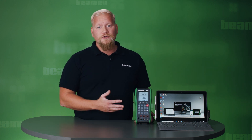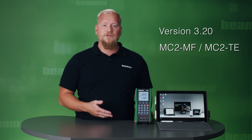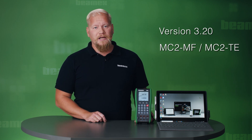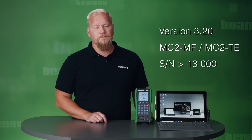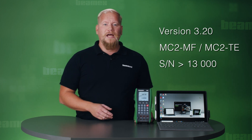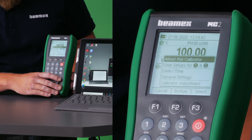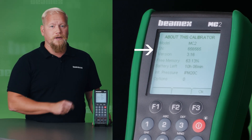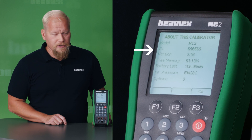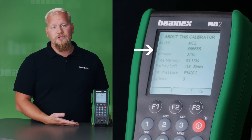This is done by upgrading the firmware version to version 3.20. You can do this upgrade to all MC2 MF and TE calibrators which have a serial number greater than 13,000. To know which version your calibrator is running, go to the menu and choose 'About this calibrator'. You can see your version and also your serial number. My calibrator is running version 3.16, so I need to do the update for this unit.